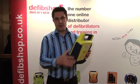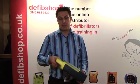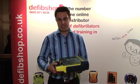You can see that the unit is robust — it's quite a sturdy unit. It's got its own carry handle, and to switch the unit on all you need to do is simply open the lid. On this occasion we will be demonstrating the Cardiac Science Power Heart G3 Plus fully automatic version.